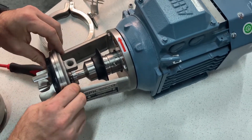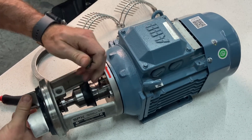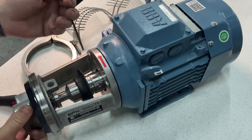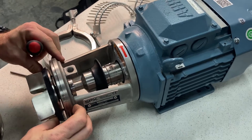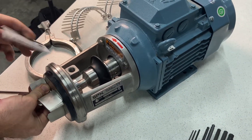We're going to start by removing the shroud that covers the set screws on the stub shaft, which connects to the motor shaft, and we're going to loosen all of those using a four millimeter allen wrench. Then your stub shaft can move off the pump shaft.